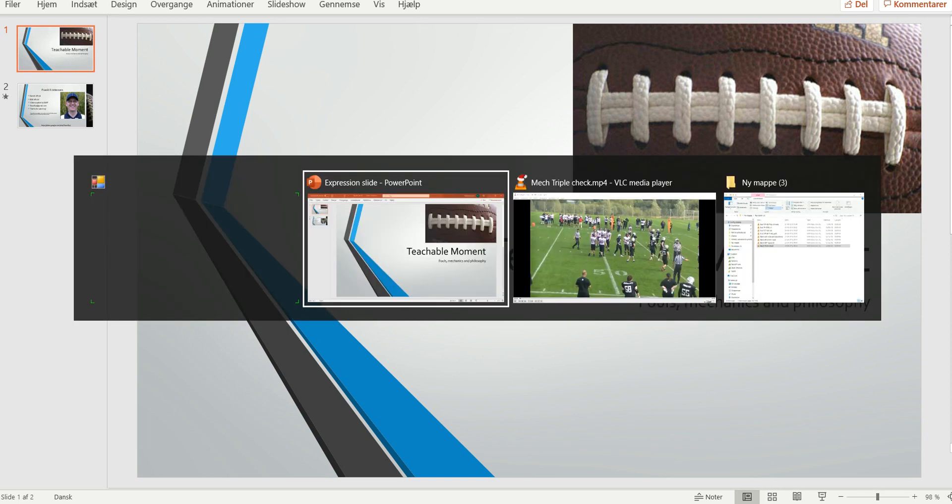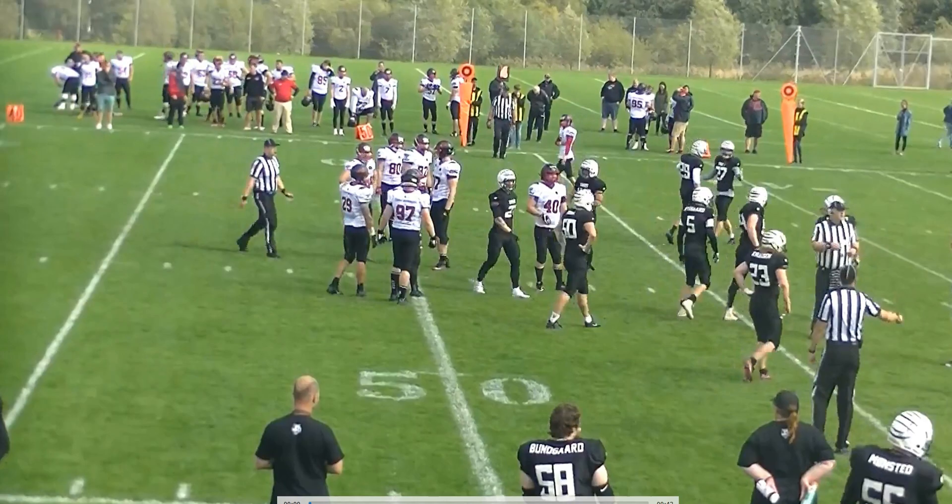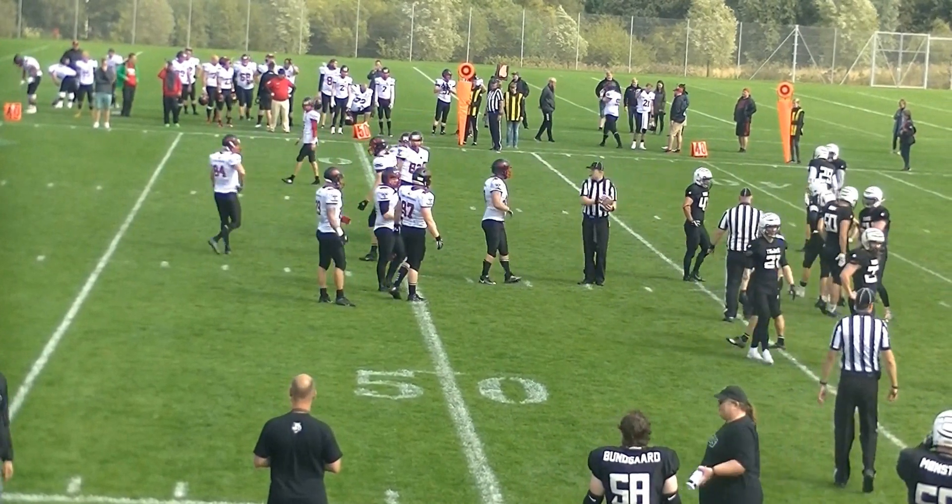Welcome to another bite-sized training tape for football officials. Today we're not actually going to look at a play, but rather the penalty enforcement and the triple check that is needed. We've got a five-yard penalty here.